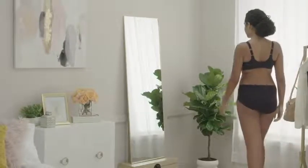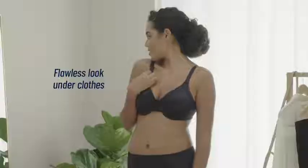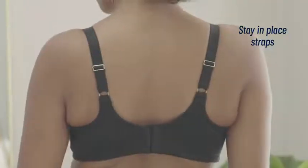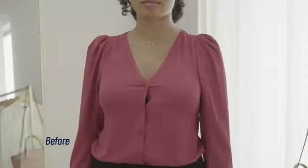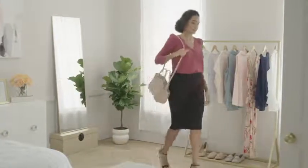The Beauty Back full figure minimizing bra features silky four-way stretch fabric that smooths your back for a flawless look under clothes. Stay-in-place straps are placed closer together at the back closure so they won't slip off your shoulders. Designed to minimize the bust by one and a half inches, it's your new go-to bra — the Beauty Back full figure minimizing bra by Vanity Fair.